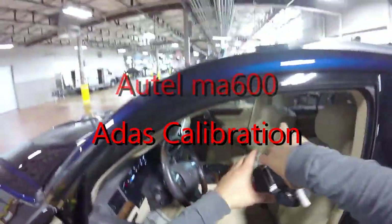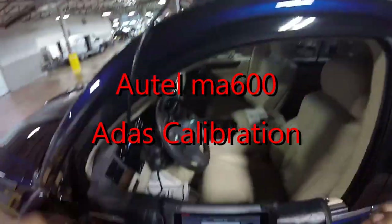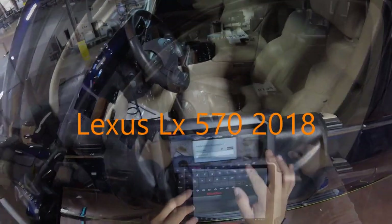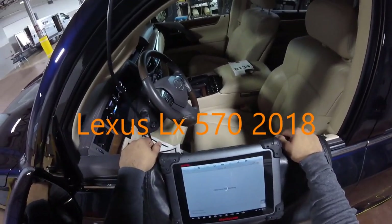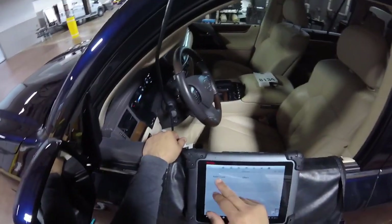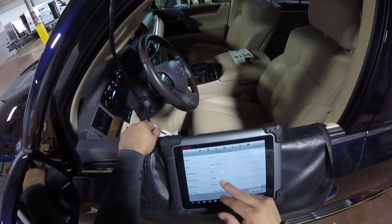Okay guys, so we're gonna start working on this one - it's a Lexus LX570. We're gonna put the repair order in, the bin number is correct. This is a Lexus LX570 in North America.